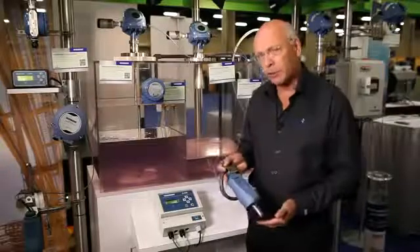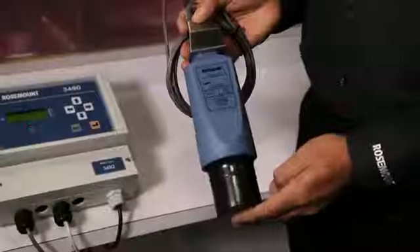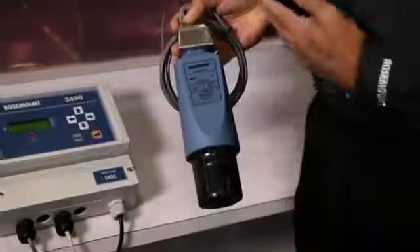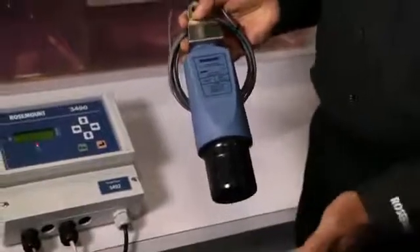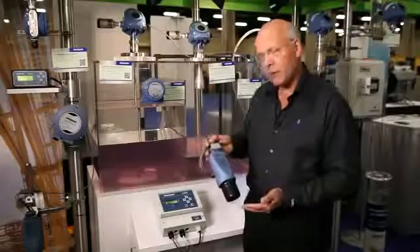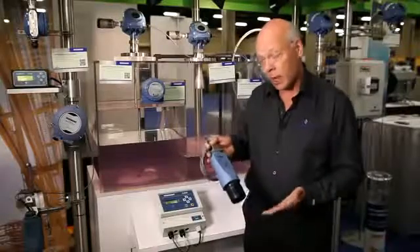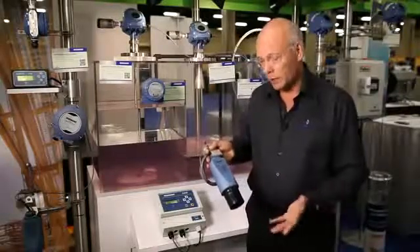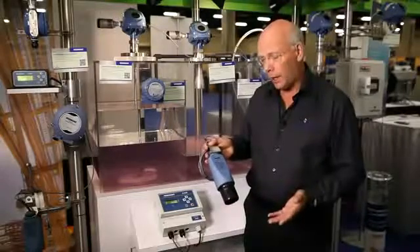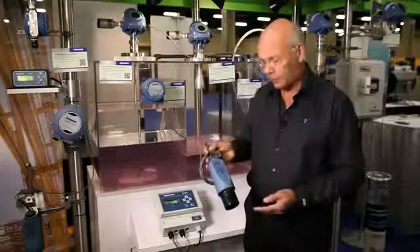So what I'm going to be talking to you about today is the Rosemount 3107. This is a completely self-contained, HART-based, two-wire, ultrasonic level transmitter. It has some very interesting features which help us with applications such as waste water, where we want to use this type of product in a pumping station, wet well or lift station.